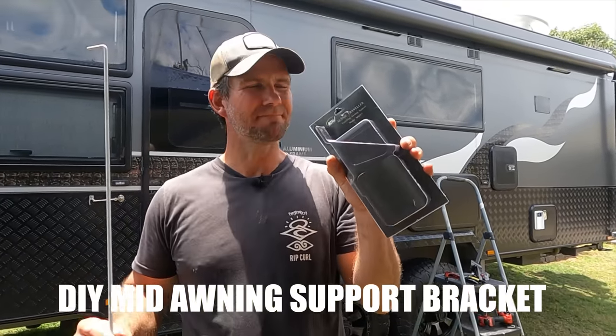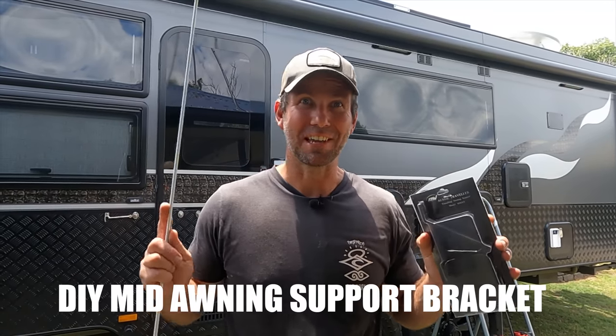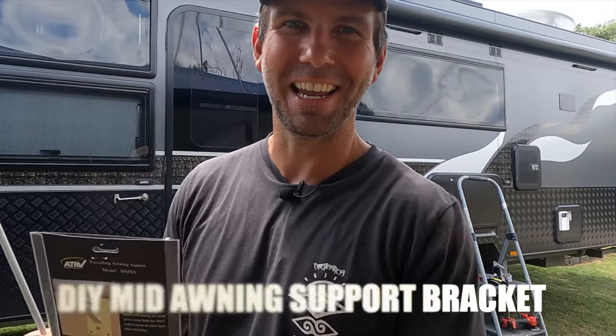All right, next little van mod is a mid awning support. I'm going to get Bec to show you because she fancies herself as a bit of a handy woman.